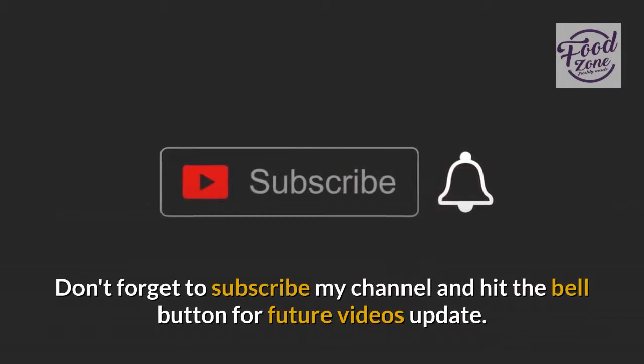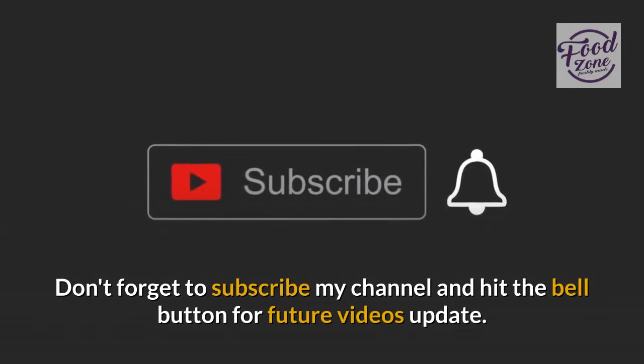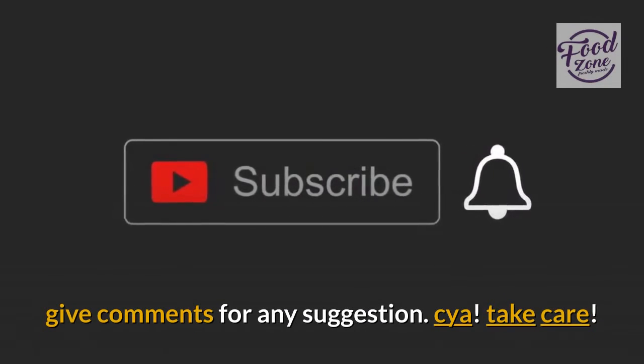Don't forget to subscribe to my channel and hit the bell button for future video updates. Leave comments for any suggestions. Take care!